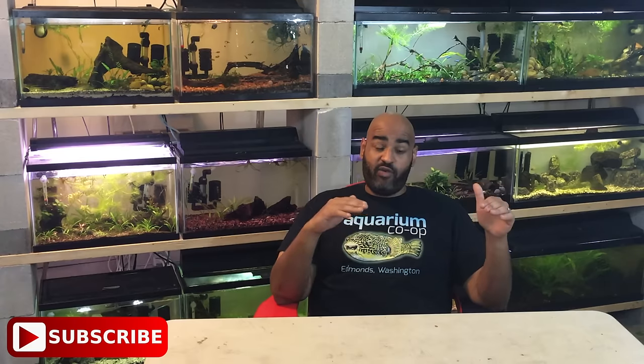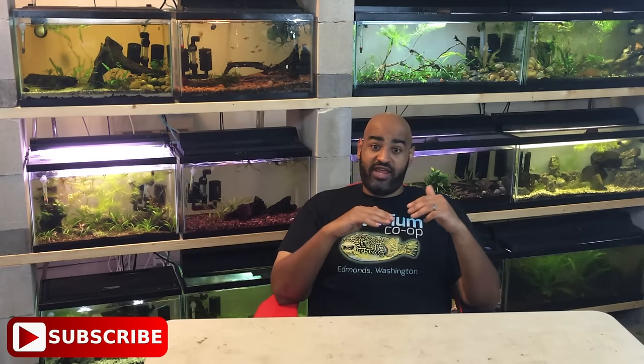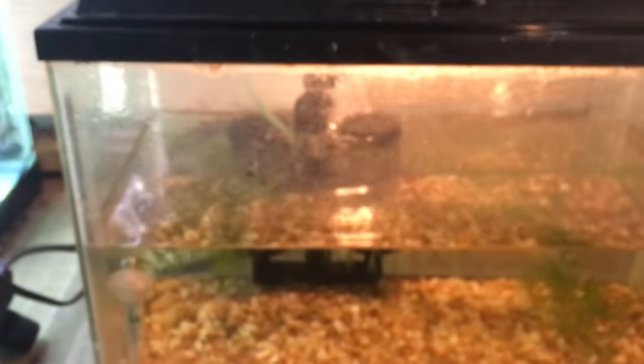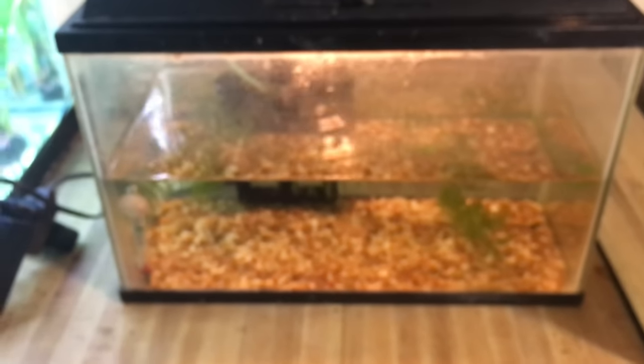Let's talk about my specific setup. It's a five-gallon tank, about halfway filled because the blackworms don't like too much water — six to ten inches is more than enough. I have a sponge filter, some gravel, and some live plants. Nothing special.